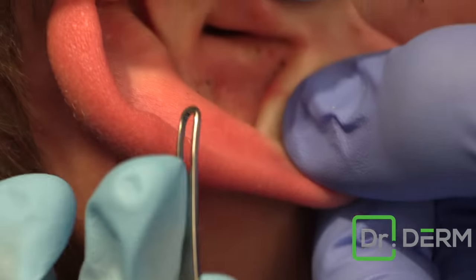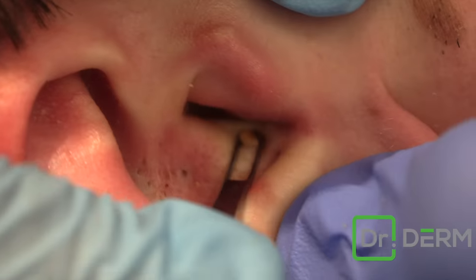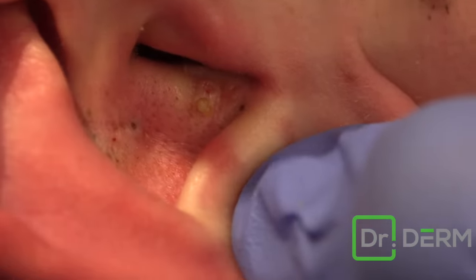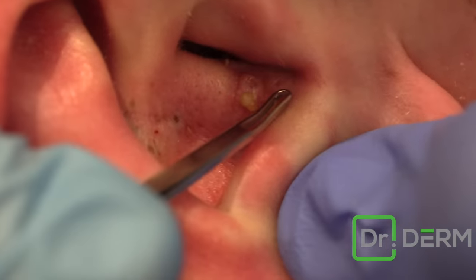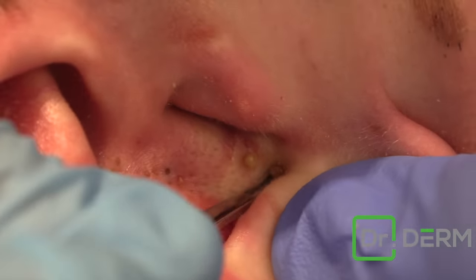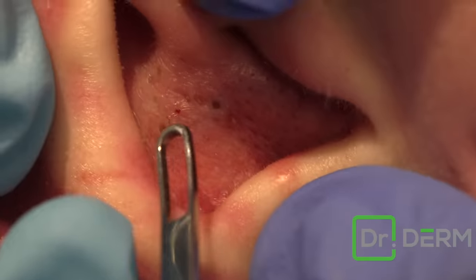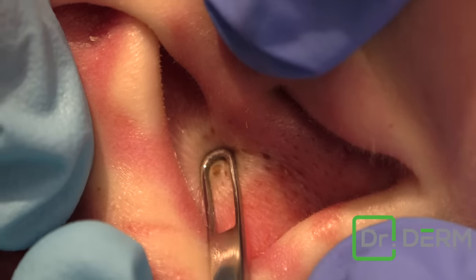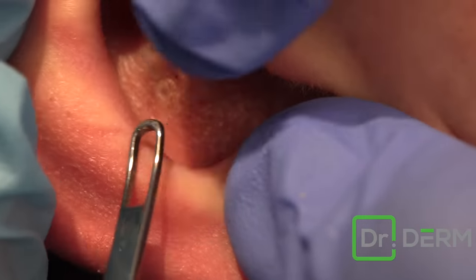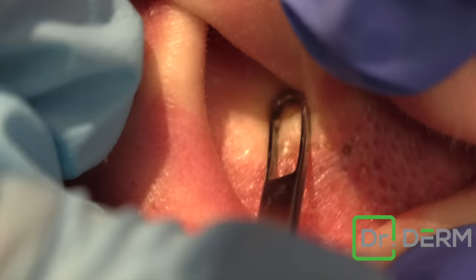We numbed these up and this one should come out real good. There's that one. These crease ones are not fun. Let's get those out. Perfect, go for it. How you doing? You can't feel those ones, right? No, I can't feel the ones down there. Hallelujah. Because the ear ones are not fun.